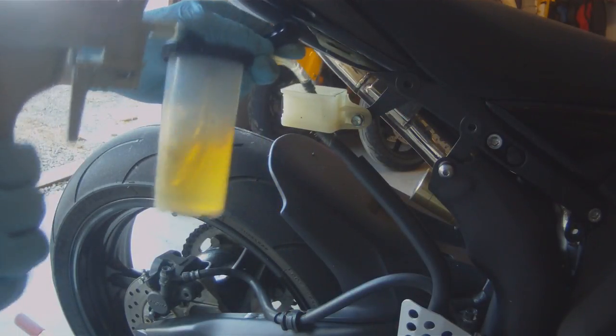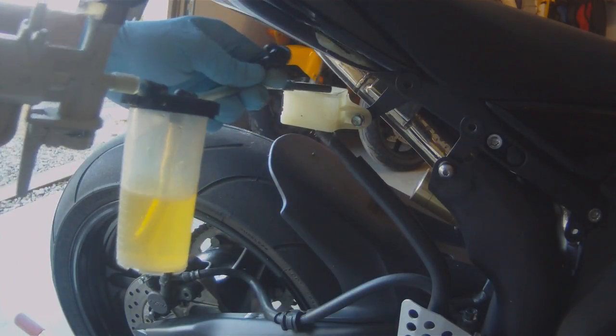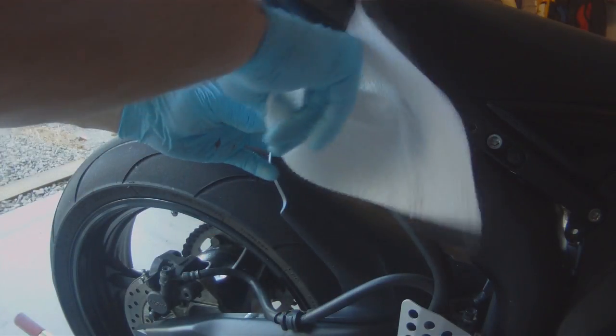With our MightyVac, we're going to go ahead and suction out all the old brake fluid from that reservoir, and then take a paper towel and wipe it clean.